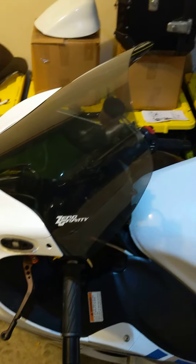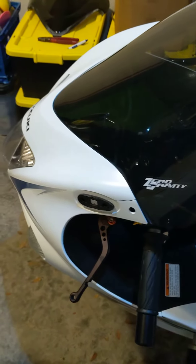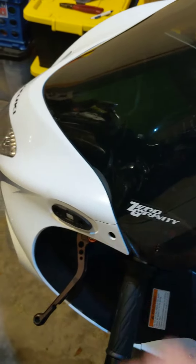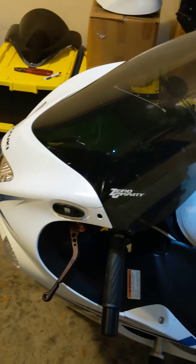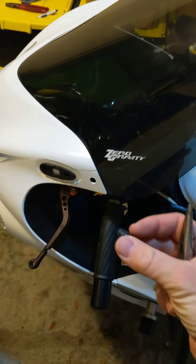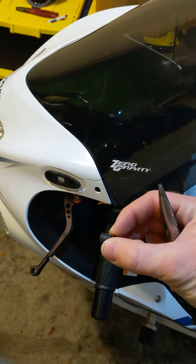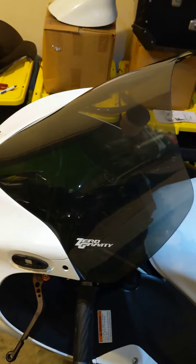The only issue I came across watching other videos was removing the well nuts that are installed here. A lot of them use either a pick system or another way to pull it back out. There's a retaining ridge in the center of it that's actually what holds it to your fairing.